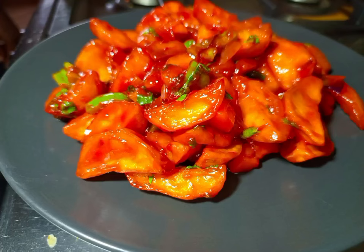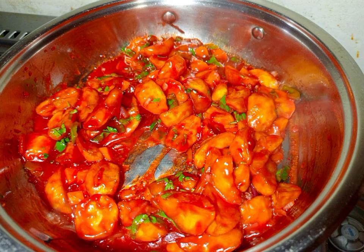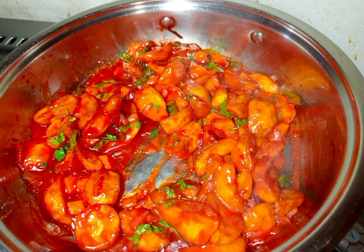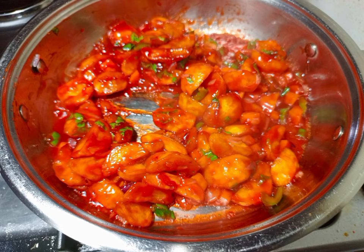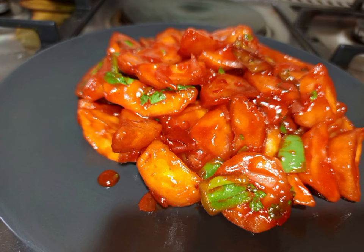If you have barbecue sauce and some Irish potatoes, try out this wonderful recipe — trust me, you are going to love it. If you don't know how to make homemade barbecue sauce, please inbox me so that I can share the recipe with you.